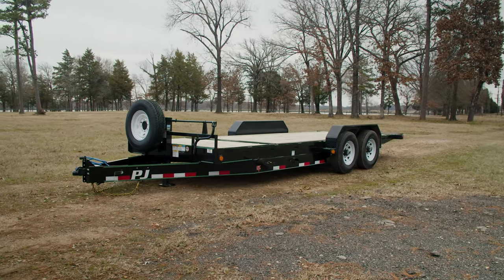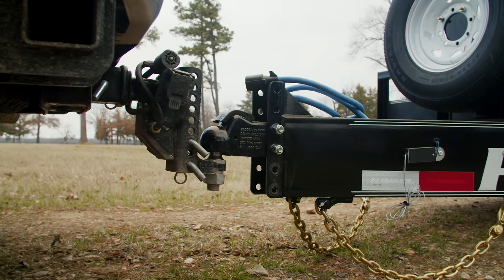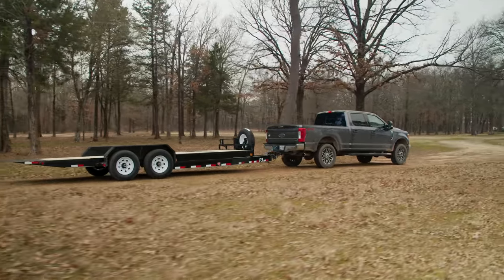At the front, we have a 14,000-pound 2 and 5/16 coupler and an adjustable channel mount allowing you to adjust the coupler to match the height of your tow vehicle for a level and safer tow.